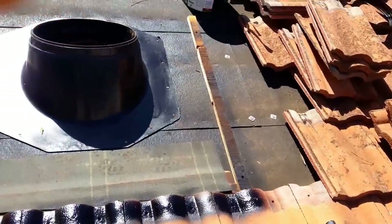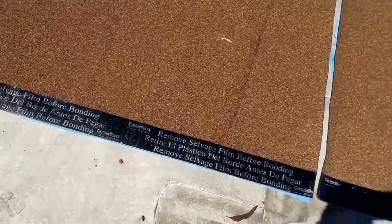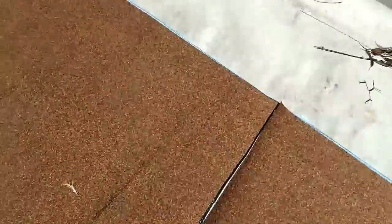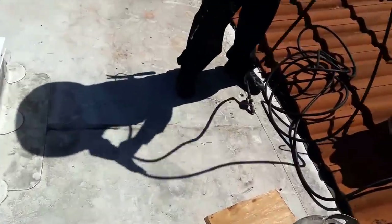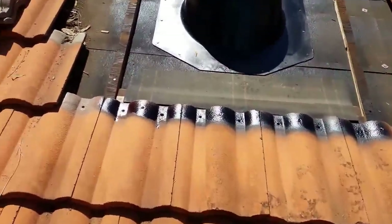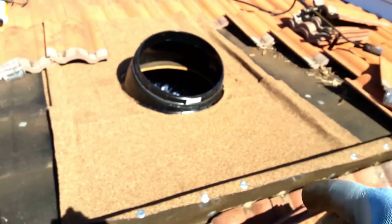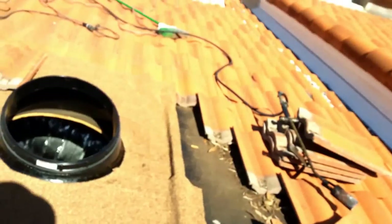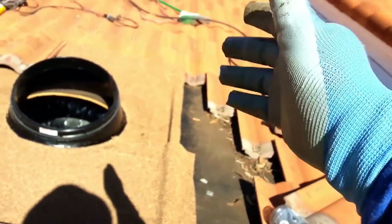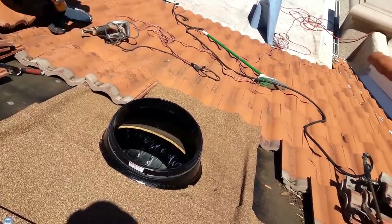It's gonna look better than any original flashing because it's gonna get all covered. This time I'm using the Sereniteed SA cap sheet — it's a peel-and-stick material, you just remove the film and it goes on. The main idea is you put some wood on the sides to prevent the water from going that way, then you overlap about five inches on top of the existing tile on the bottom, leave some channels for the water to run down, and stick those tiles with mastic or foam adhesive.